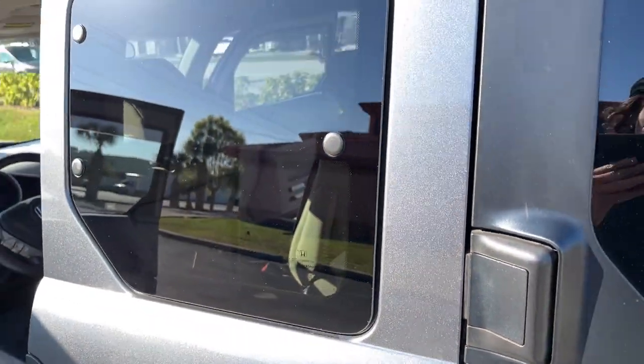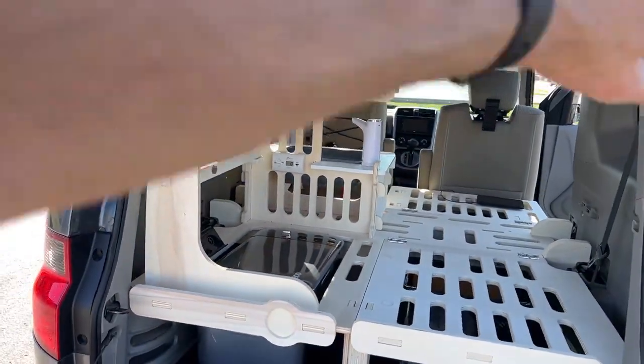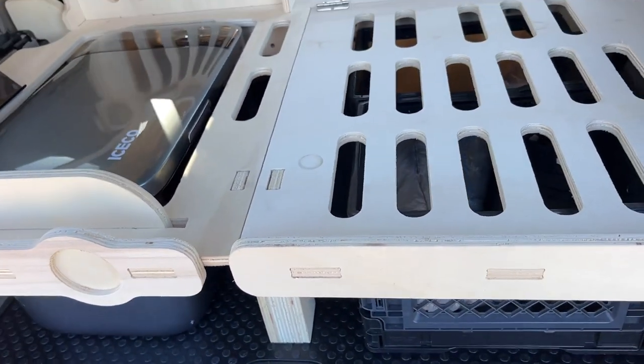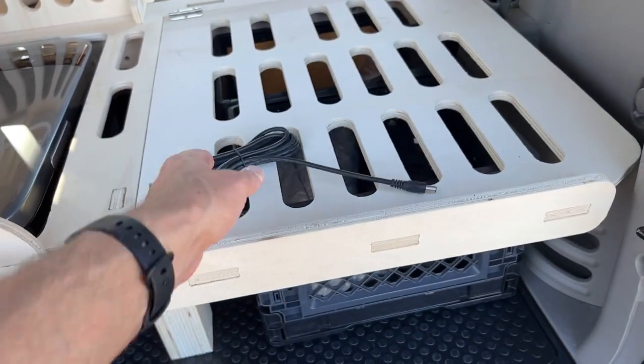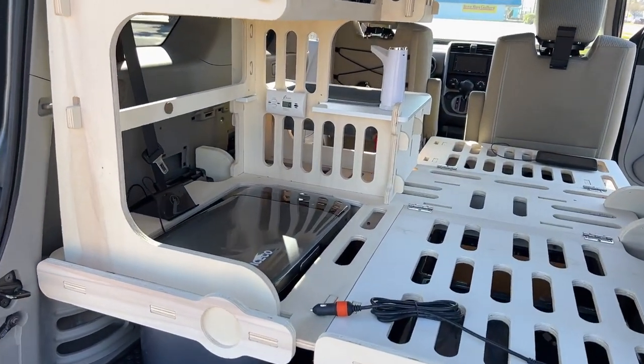I also have screens that go on the windows. This is a Jackery power cord, so you can actually charge it up while you're driving. You could even charge it off of solar.